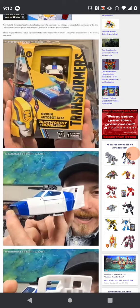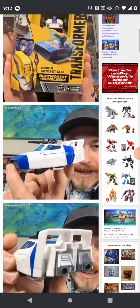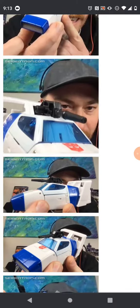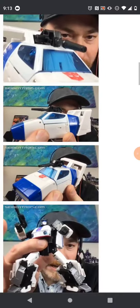Hello, fellow people, and today I'll be talking about a new reveal for today. It's the Buzzworthy Bumblebee Origin Autobot Jazz. As the name suggests, like Bumblebee where they did an Origin Bee, they did an Origin Jazz, where it's his alt mode.